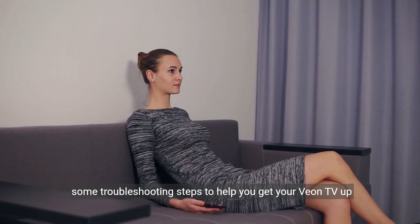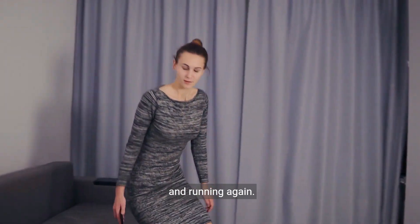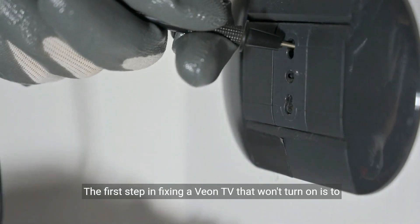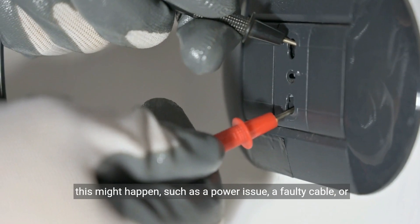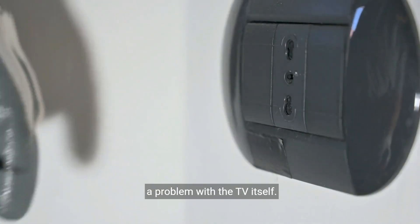In this video, we'll go through some troubleshooting steps to help you get your Vion TV up and running again. The first step in fixing a Vion TV that won't turn on is to understand the possible causes. There are several reasons why this might happen, such as a power issue, a faulty cable, or a problem with the TV itself.